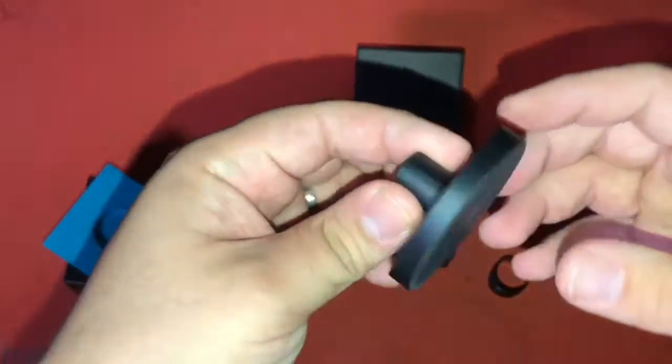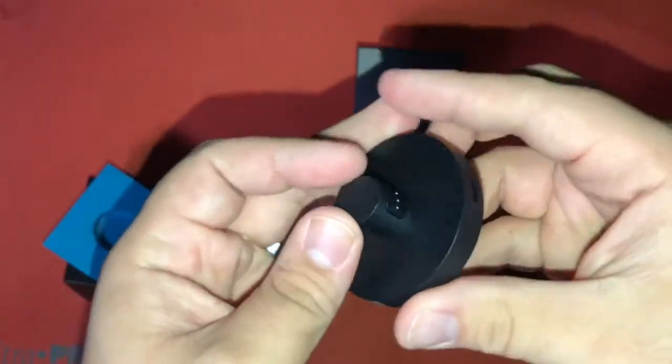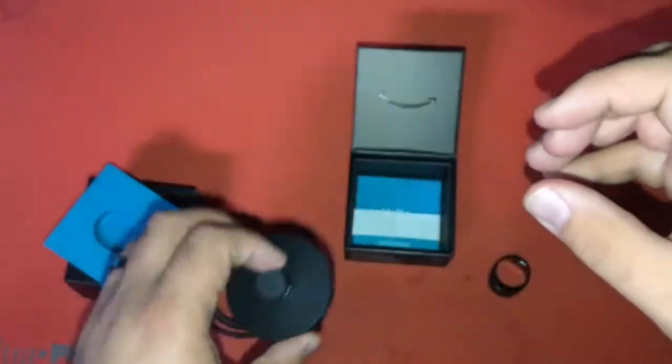And here is the charging cradle. It's got a nice rubber bottom. Looks like the place that you can plug in and set the ring on the charger.